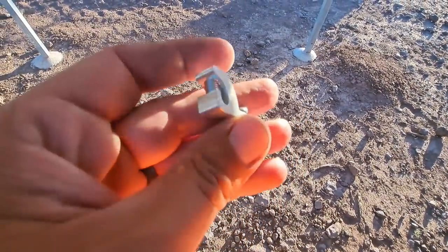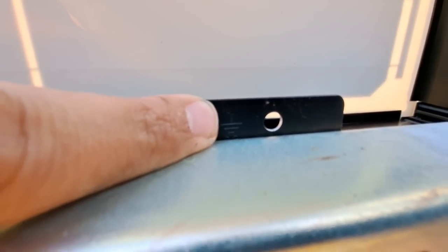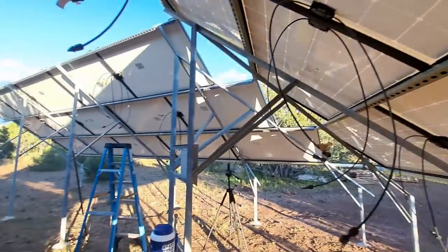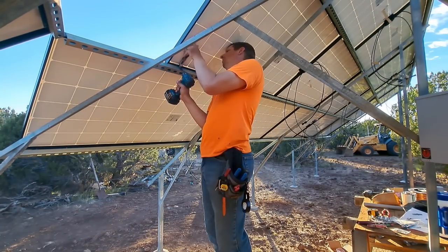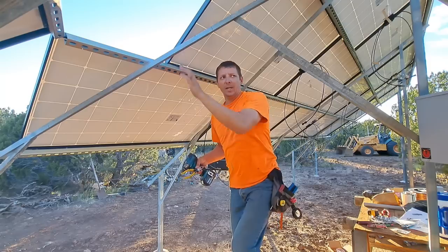While the sun is still up, I can put these lay-in lugs in now. Every single panel by code is supposed to get them — if you look, there are holes right there with the grounding symbol, so wherever you see that you're supposed to ground. I need to get one of these on every single panel and that is 30 of them. Much better — only 29 more.